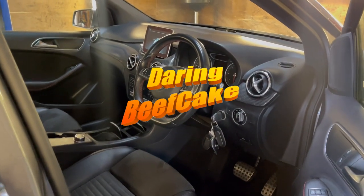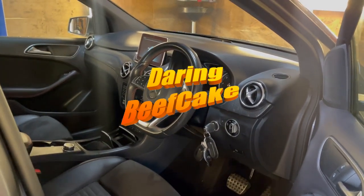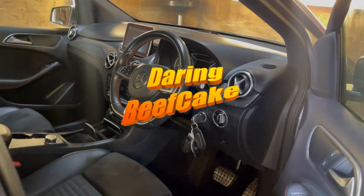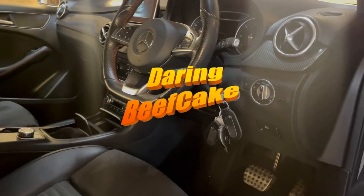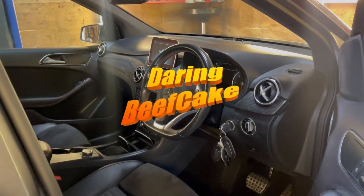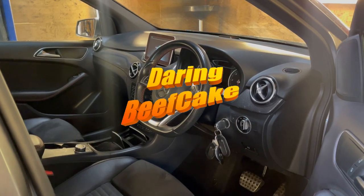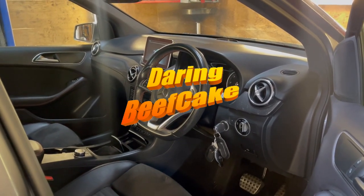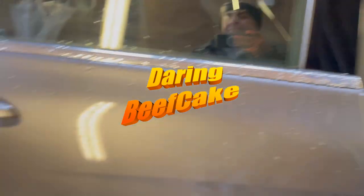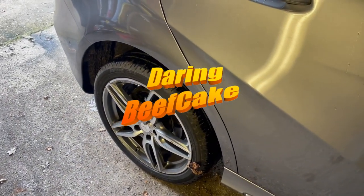Hi there everybody and welcome to another video. Today I have this Mercedes B-Class, the W246 chassis, 2016, this is a B180 diesel. I'm going to be changing the rear brake pads in this car.